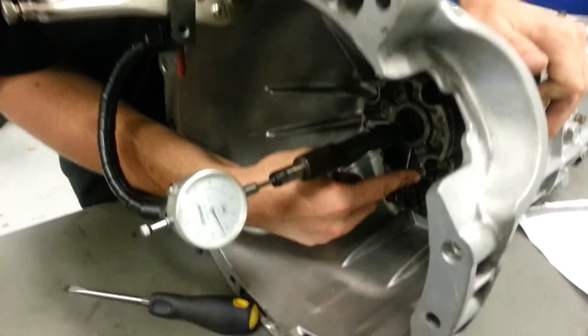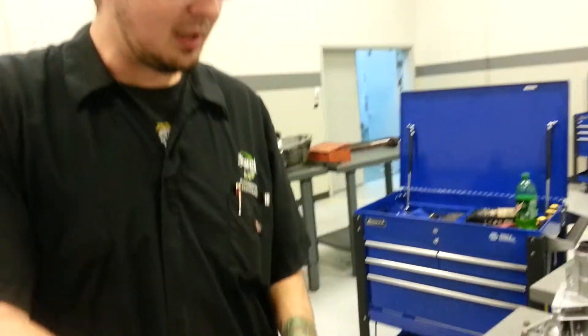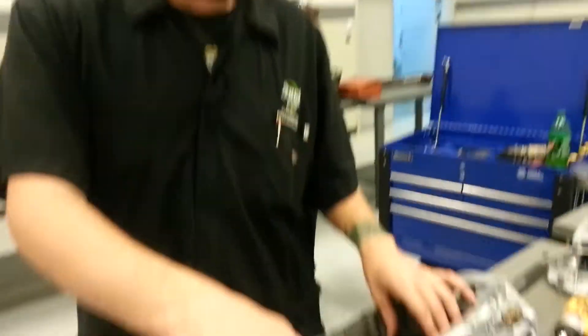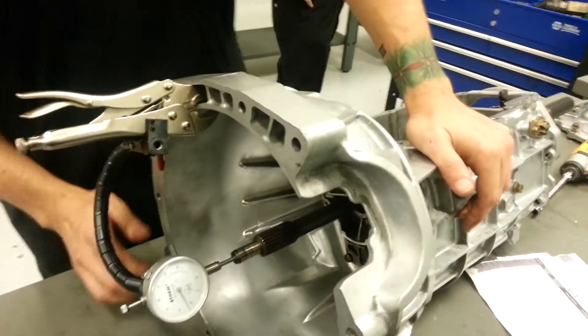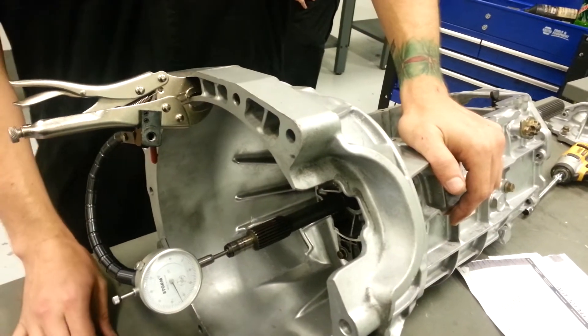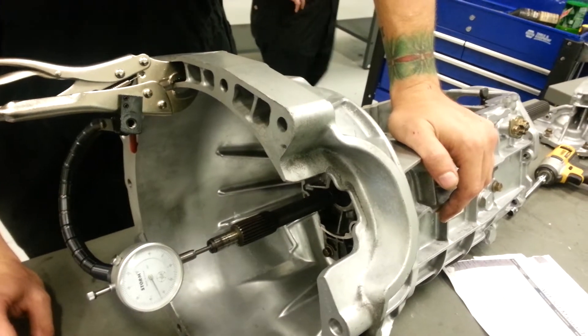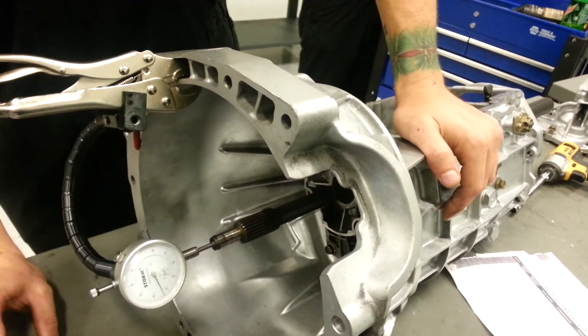If you have too much end play, what's going to happen is it's going to be wiggling around too much and it could possibly throw it out of gear while you're driving down the road. If you have too little, it's not going to be properly lubricating the bearings. You're going to spin a bearing, bust it up, and it's not good for anything. You end up having to open it up and change it out.